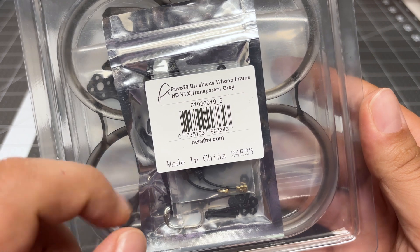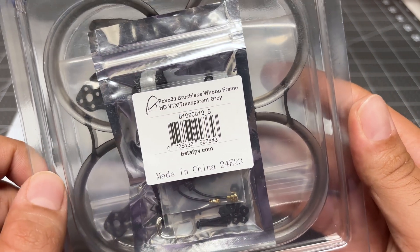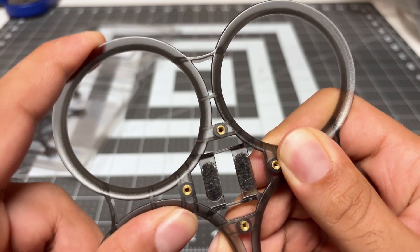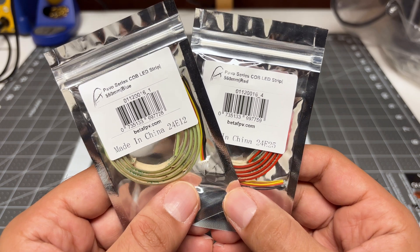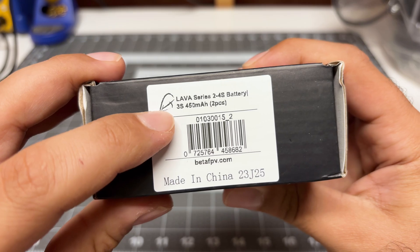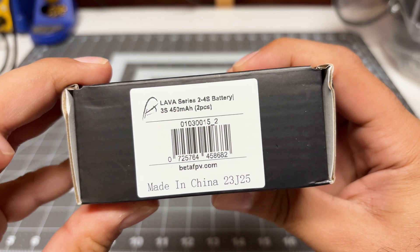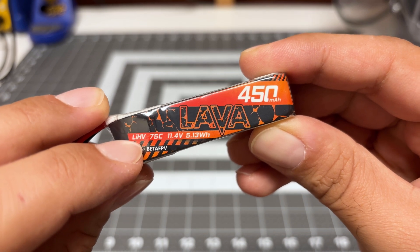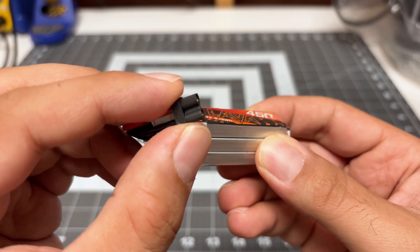Here's a closer look at the frame kit. I just realized it's a different color — transparent gray whereas the other one is black. The ducts are nice and flexible, so hopefully they survive multiple crashes. They also sent me LED strips, a blue one and a red one. Finally, they sent me the recommended battery — a 3S 450 milliamp battery. It looks like there are two in there, rated at 75C. They are high voltage cells and they've got an XT30, which is perfect.